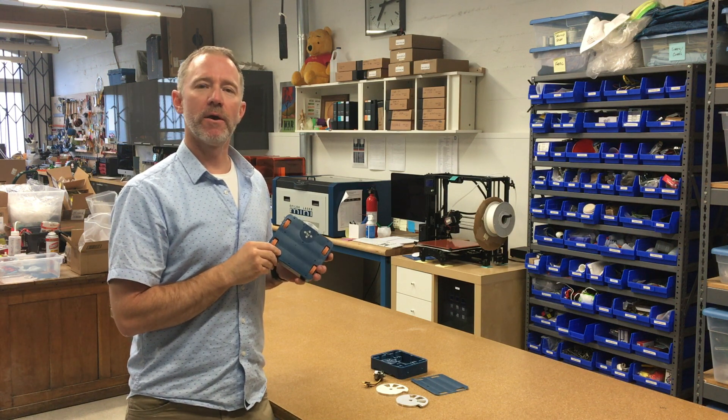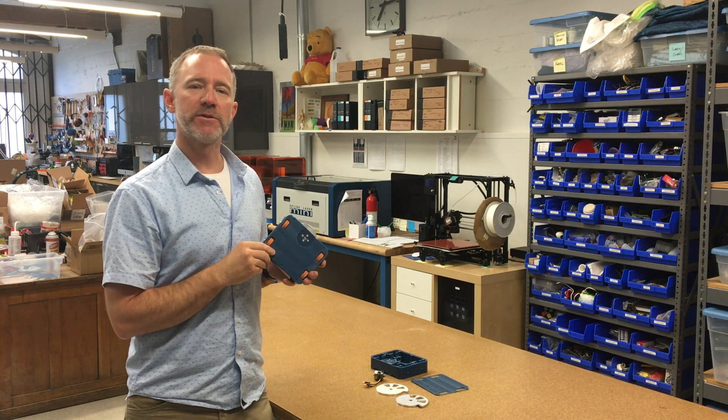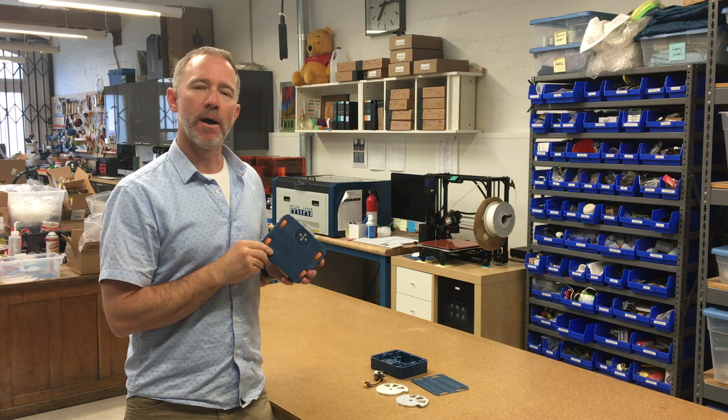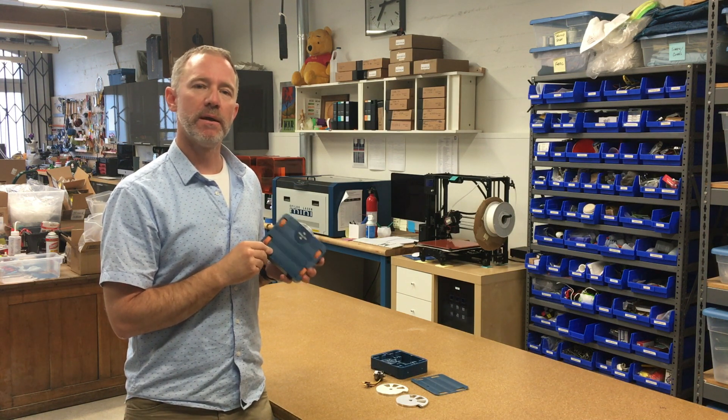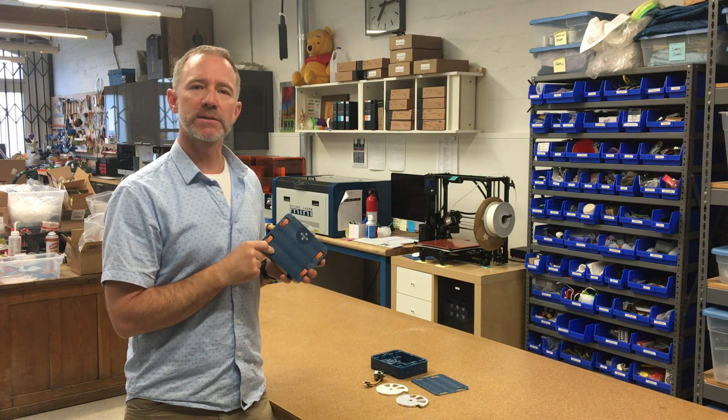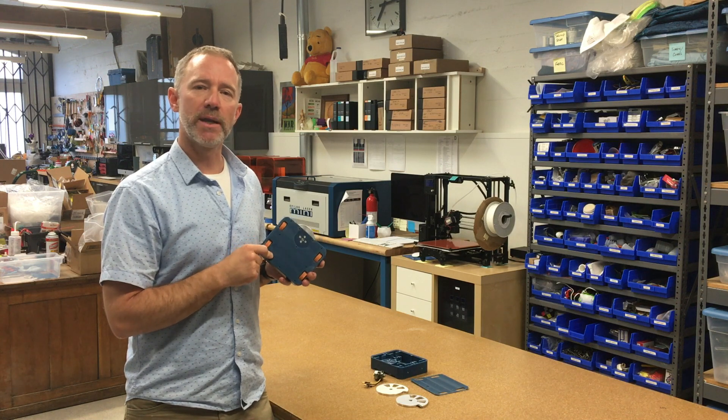Hey guys, I thought I'd make a quick video about Blue Screen of Death 2.0. I thought it'd be fun to talk about some of the things that worked in the original design, some of the things that didn't work, and then some of the changes I'm making for the next competition. So let's just jump right into it.